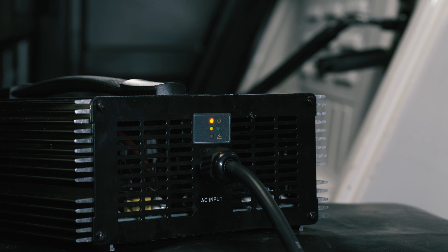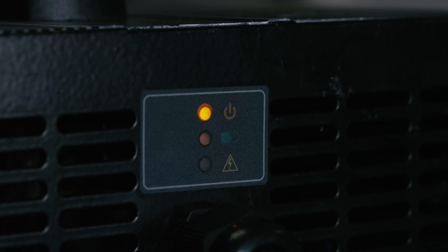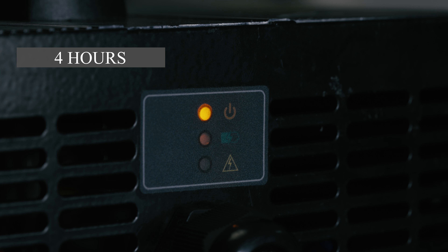Now, patiently wait for the charging light to turn green. A full charge typically takes approximately 4 hours.